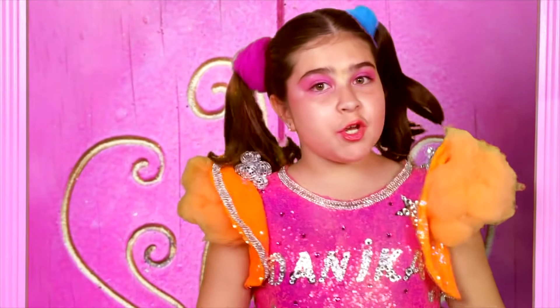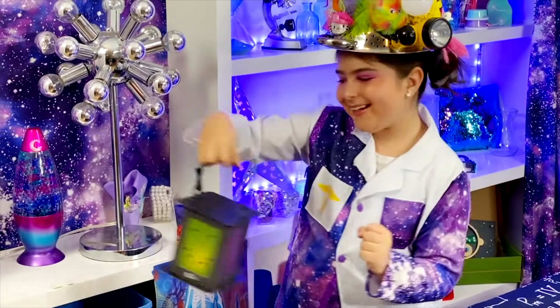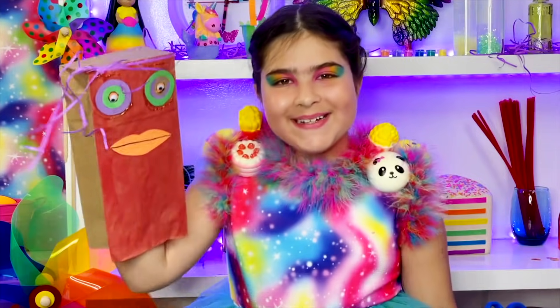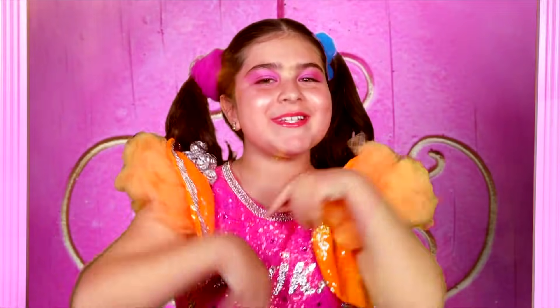Take a trip to a magical place. Read a book and feel the sun on your face. Learn something new and make a friend or two. Cause in Danica's Dreamhouse all your dreams come true.